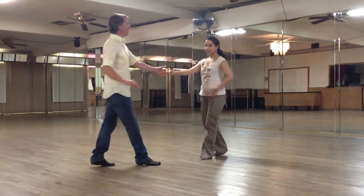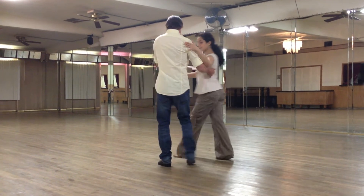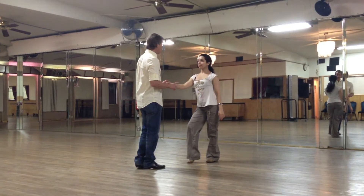We'll do it again. It goes: one, two — inside turn. Now from here we're going to come set. Twist, twist. Run, run, turn. Run, run, turn.